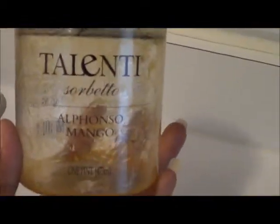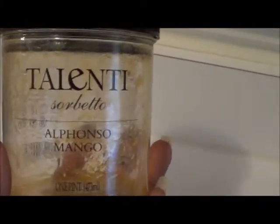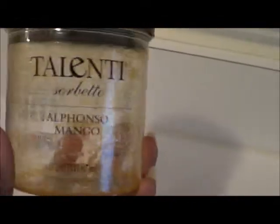It looked a little less intimidating. So it is Alfonso Mango Sorbet. I'm like, okay, well how bad could sorbet be? Especially mango. Loved it.